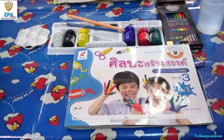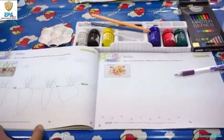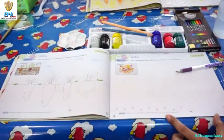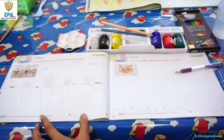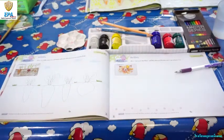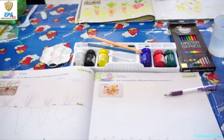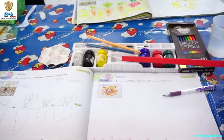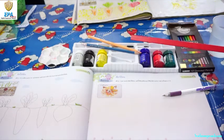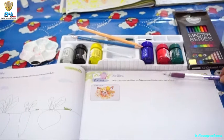Okay kids, for today we are going to do two activities. We are going to do page 18 on your book and page 19. But first, we are going to finish page 18. So what are the materials that we are going to use for page 18? We of course have paints, cotton bags, pencils, color pencil, and a ball pen.